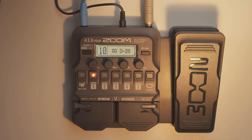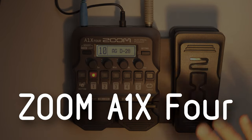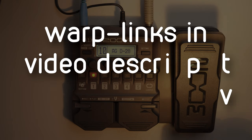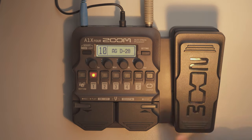Hello YouTube and welcome to a new Schnittlabor Soundtrack video. Today I want to explain the new A1X4 acoustic multi-effects processor from Zoom. There is also another video which explains the basic unboxing, all the connectors, the inputs and outputs and so forth. If you are interested in that, just check the link in the top right of your video screen.